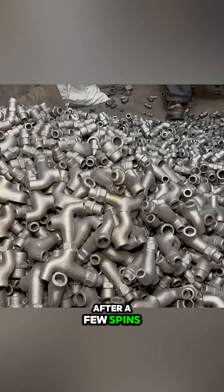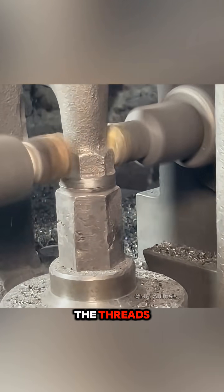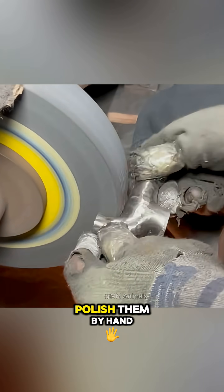After a few spins, they dump the drum onto the ground and pick the pieces up again to drill the threads, turn the nuts, and polish them by hand.